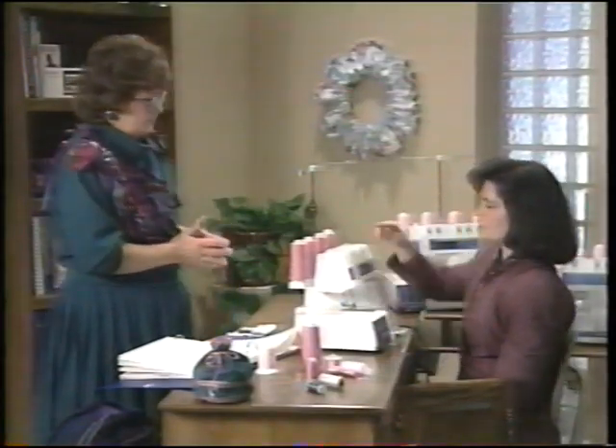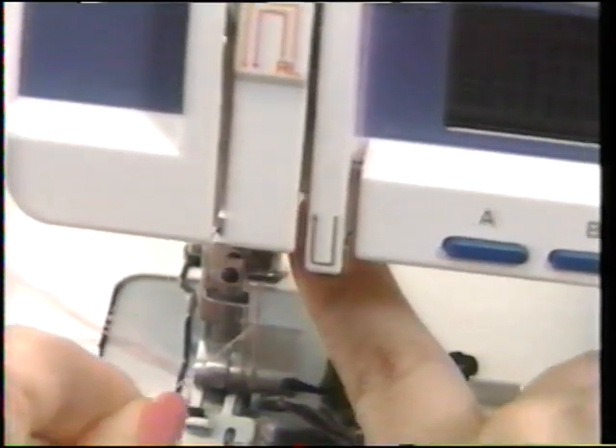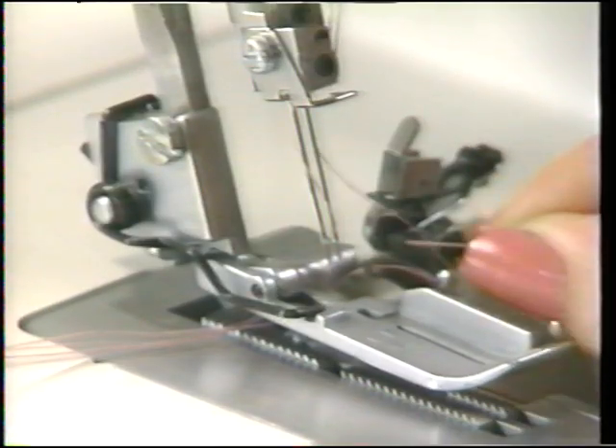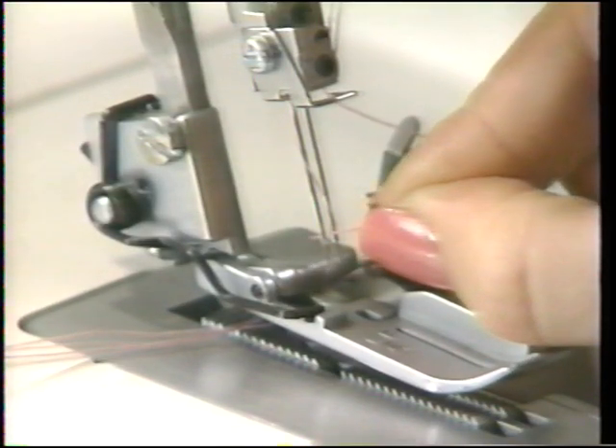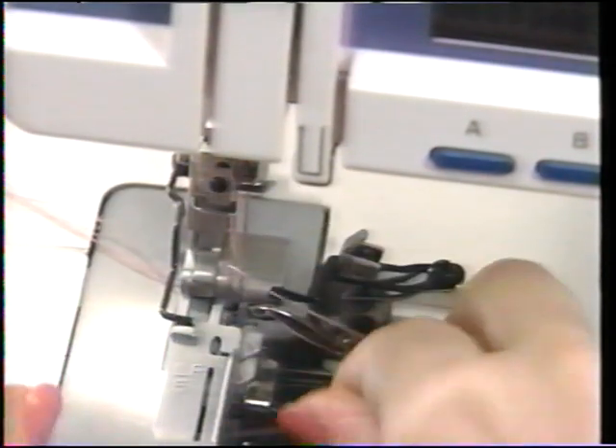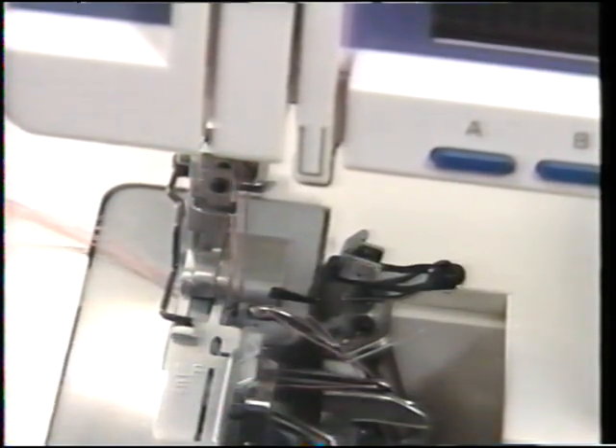For the left needle, bring the thread up through the guide, down through the clip, through the tension disc, and follow the arrows. It's marked with a yellow color and an L for left needle — then thread through the needle. That completes threading the Husky Lock for four-thread sewing: green upper looper, blue lower looper, right needle, left needle.